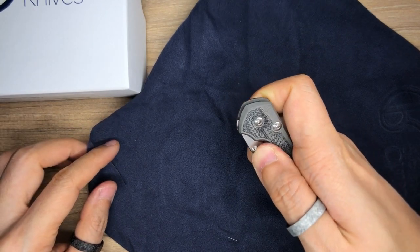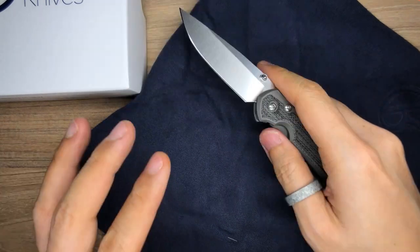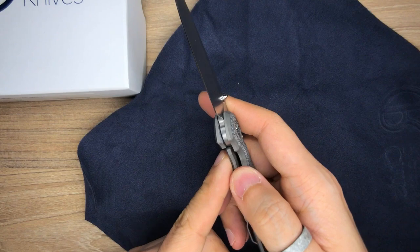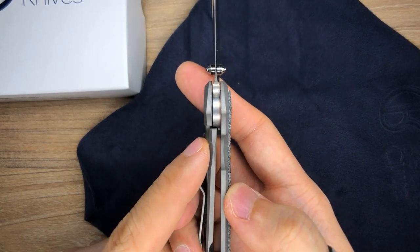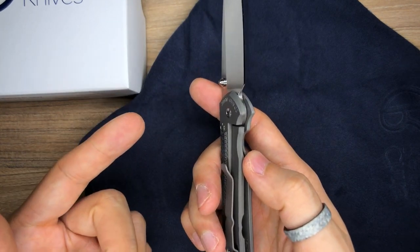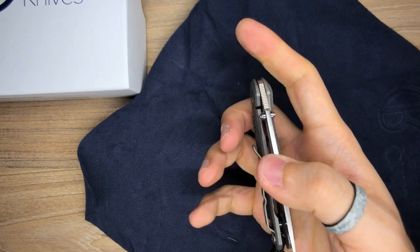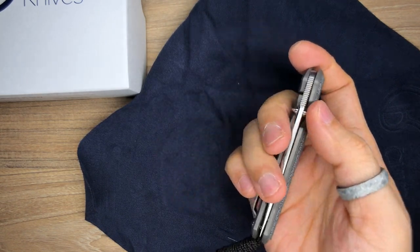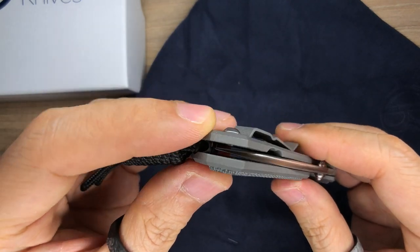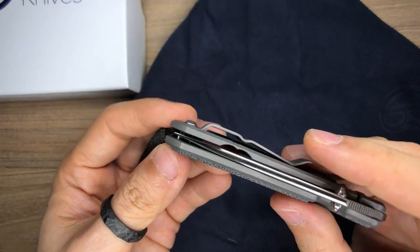I don't think I'm going to flick it open yet. The detent is pretty good — it's not gritty, so that's a good thing. That lock was very authoritative. The lockup is like 50%. I don't know if that's supposed to be the way it is, but after all, Chris Reeve was the guy that invented the frame lock, or the Reeve Integral Lock. The tip of the blade also looks very close to the scales.